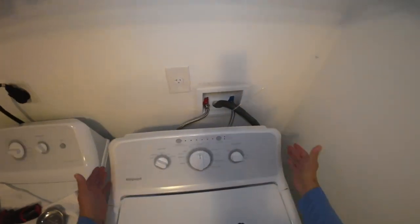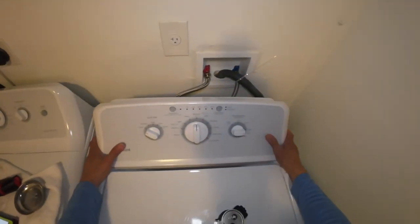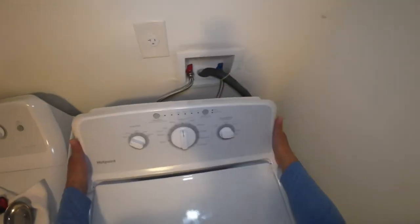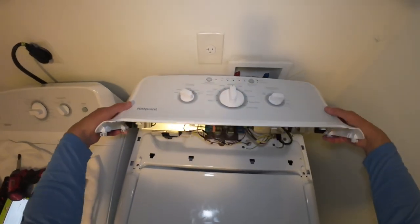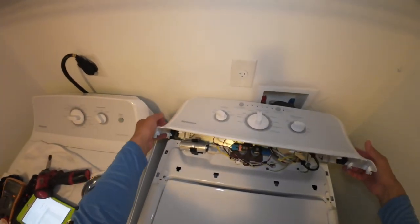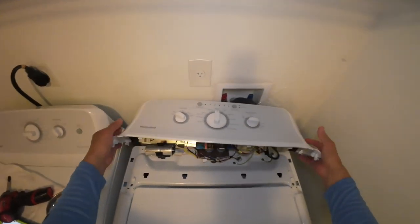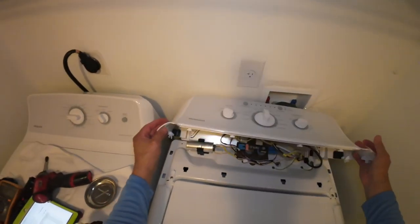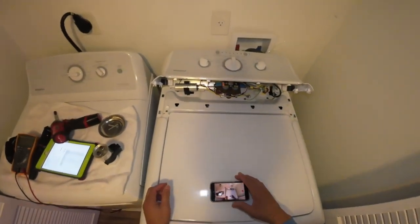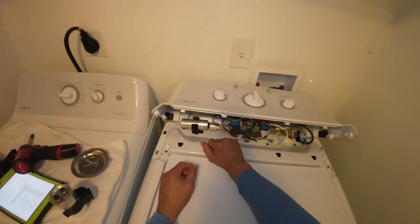After removing the two quarter-inch screws, you just want to push back the panel. And here we have the capacitor.